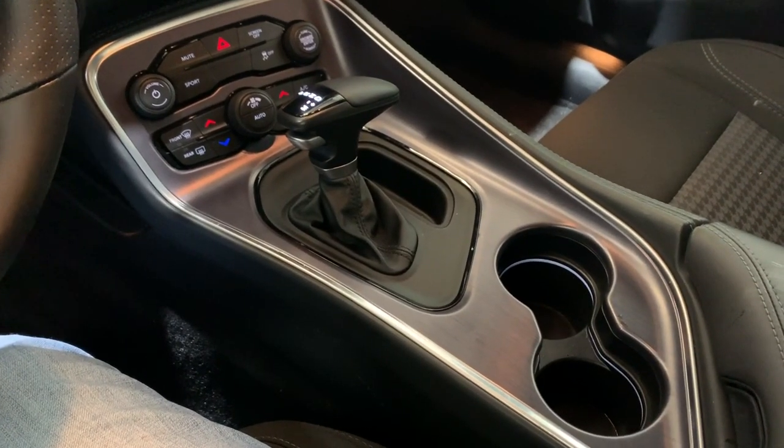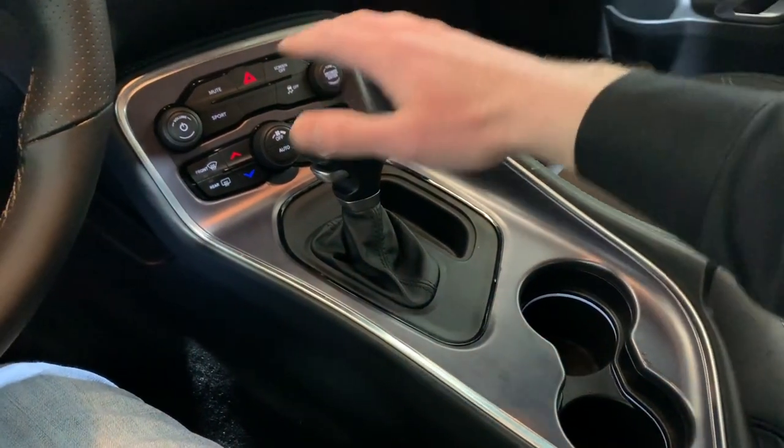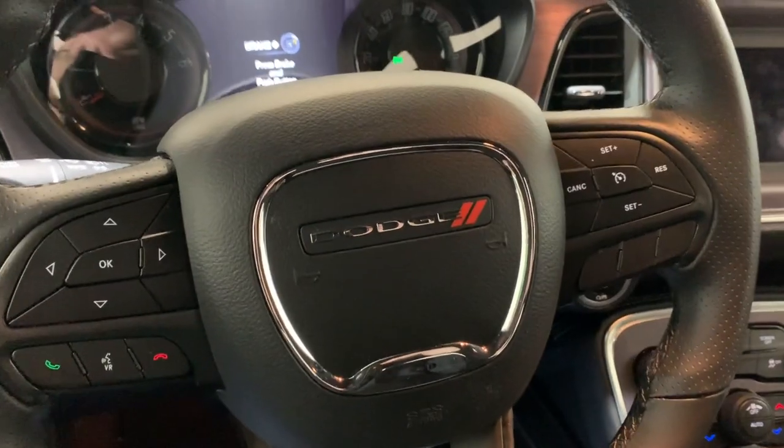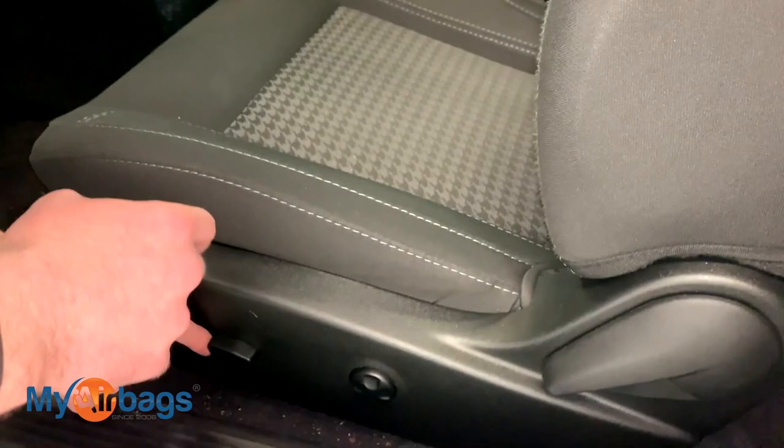Hey guys, this is Eli with myairbags.com. Right now we're going to go over how to remove and take apart the center console on this Dodge Challenger. What we want to do is move the seat either forward or backward.